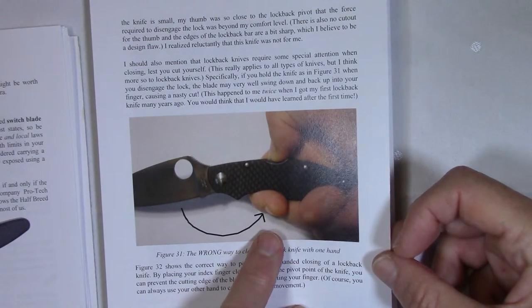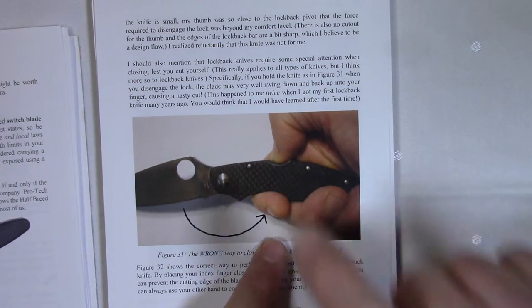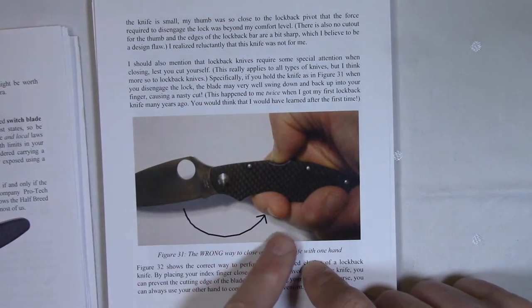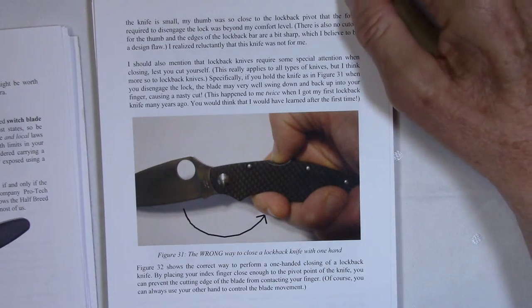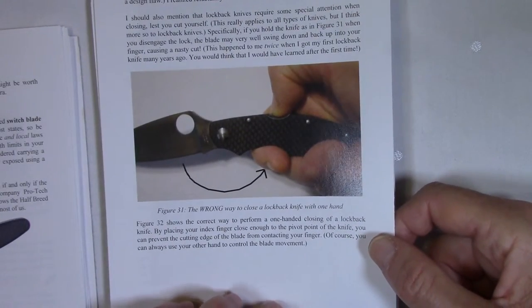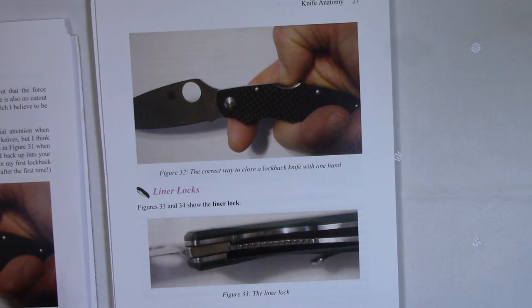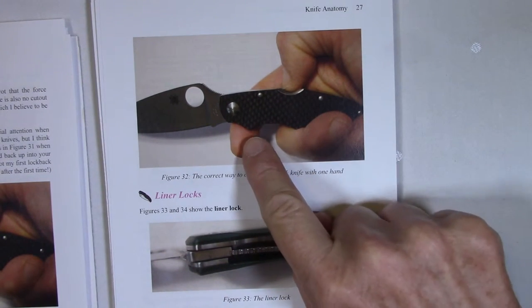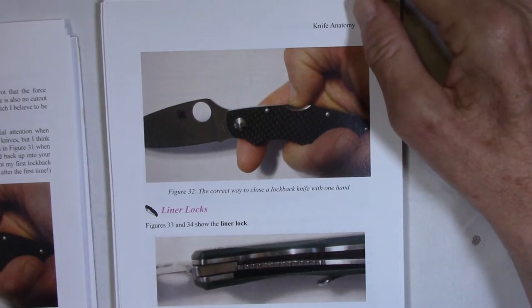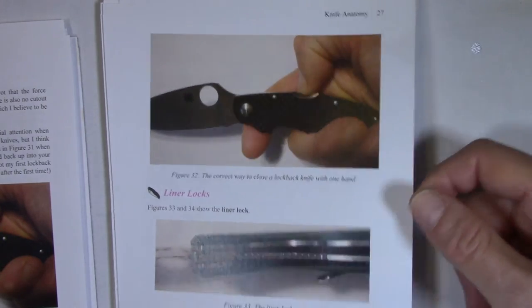If you try to close a lock back by pushing the spring with your thumb, and your fingers are in the wrong position with the pivot not real tight, the blade is going to swing down and can very easily cut you. That happened to me the first time — and I'll admit, the second time too — before I realized that all you have to do is move your index finger up towards the front of the handle so that the flat part of the blade called the choil comes down on your finger rather than the sharp part. That's a good tip if you don't know it.